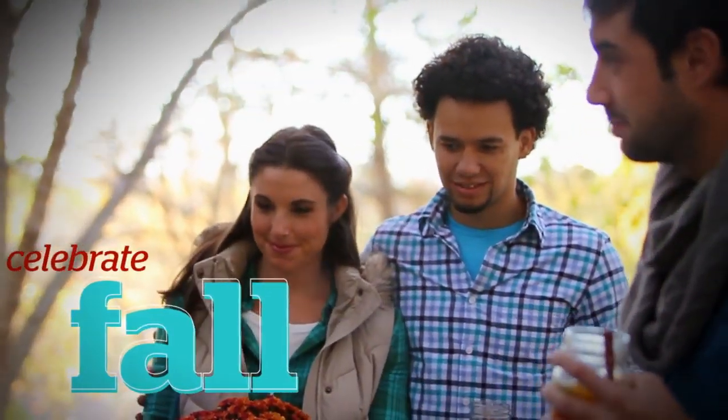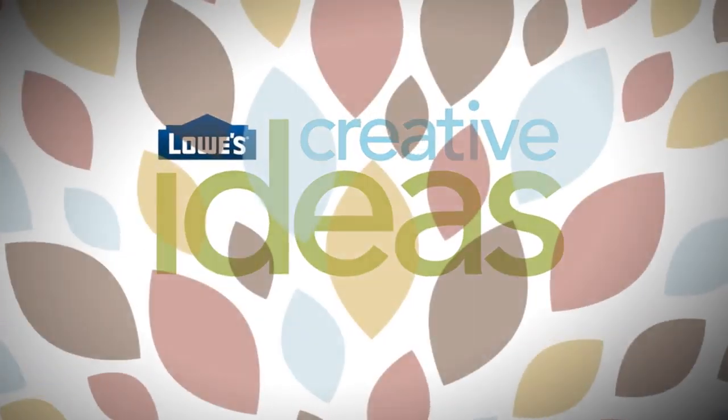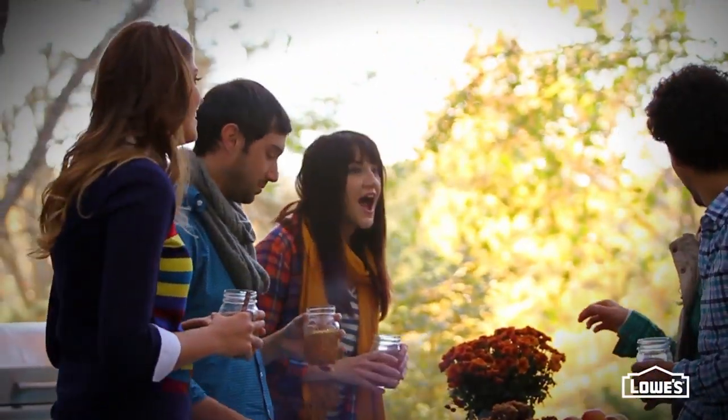A cool harvest party practically falls into place when you use these creative ideas. Pull together a harvest party with some simple items and ideas from Lowe's.